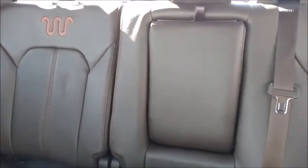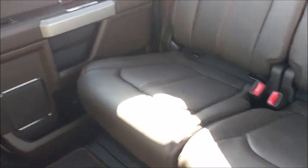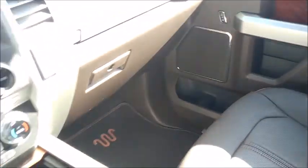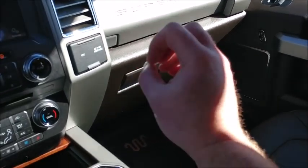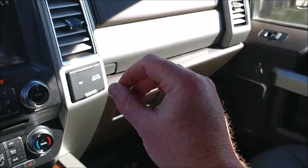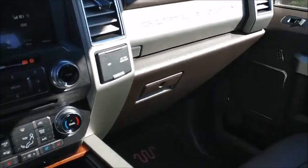Drink holders for the back — there are also drink holders in that rear seat there. When that folds down, the rear seats are very comfortable. This includes heated rear seats on the outboard positions. Very nice, really good leather in here. I love the leather and the wood inlay — they didn't go overboard with it. I kind of like the brushed nickel thing they have going with the plastic accents.